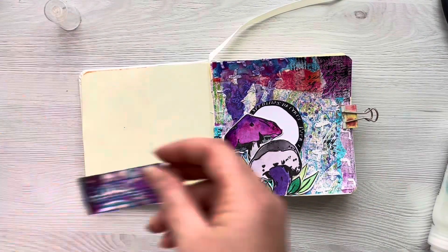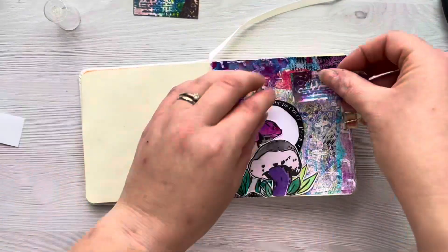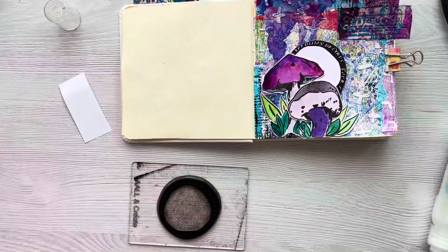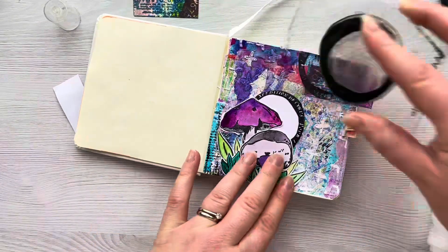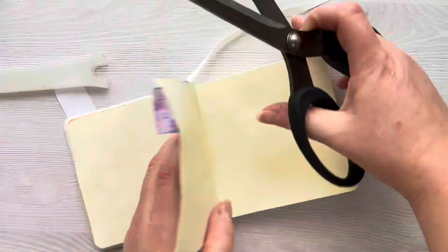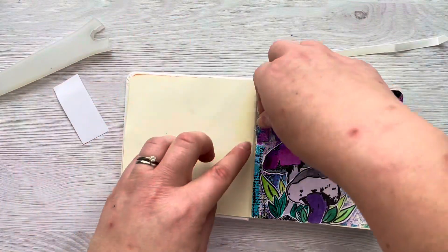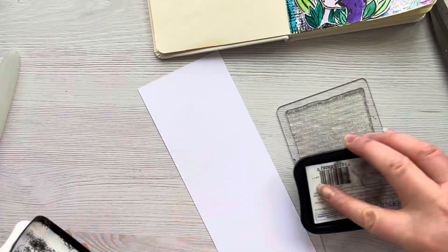I'm going to bring back in that ticket that we cut out earlier and just decide where I want that to go. Because it's on the washi paper I can just peel the backing off and stick it down, and then I'm just going to add another one of those marks over that to make the page a little bit more coherent. I then trim off the excess of that postmark and stick that down on the other side of the page, just to save any waste and add a little bit more interest.